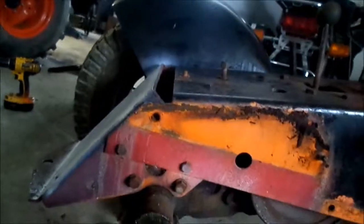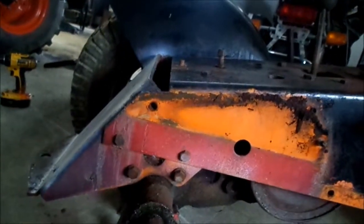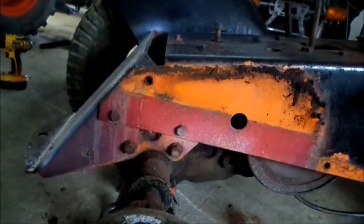I just went and pulled the one fender off because we're going to sand the entire thing down and paint it. It's going to be black and white.